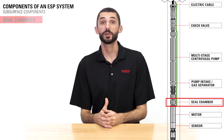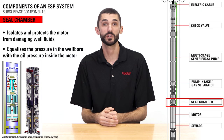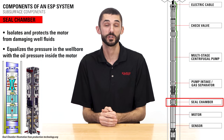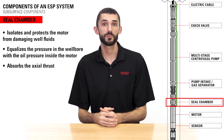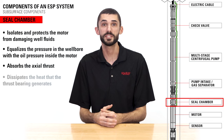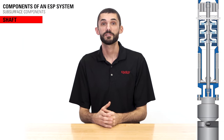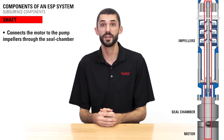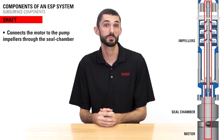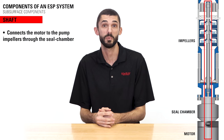The seal chamber isolates and protects the motor from damaging well fluids and equalizes the pressure in the wellbore with the oil pressure inside the motor. It also absorbs the axial thrust produced by the pump and dissipates the heat that the thrust bearing generates. The shaft connects the motor to the pump impellers through the seal chamber and is designed to be as small in diameter as possible without compromising its strength, which allows greater volumes to pass through the pump intake.